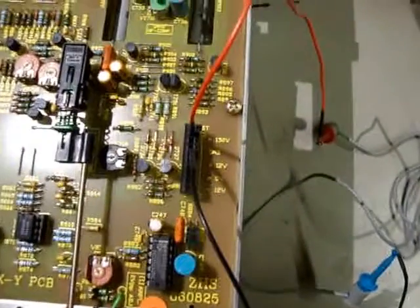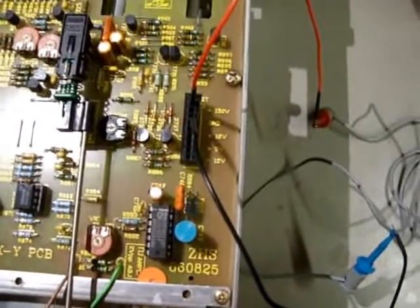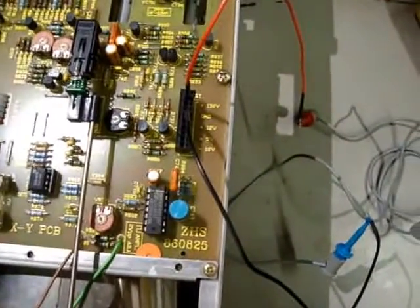On it is a connector, and it's got 150 ground, 12, 5, minus 12 — nicely labelled. So I think this is a good place to poke around and look at some voltages. We're currently looking at the 150-volt line.